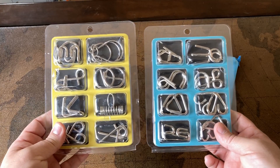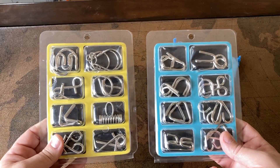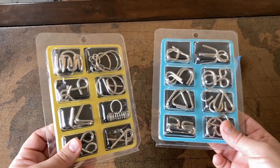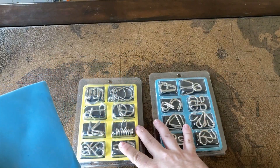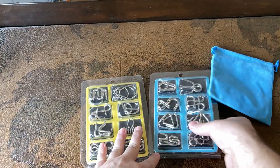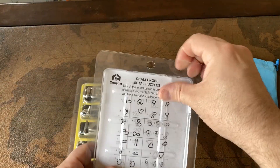Here we have two sets of metal brain teasers — or little magic tricks, whatever you want to call them. My kids love these things, and I have to admit every once in a while I grab one and play around with it myself. The set does come with a nice velvet bag, so if you don't want them kept in the box you can toss them in the bag and keep them more contained.